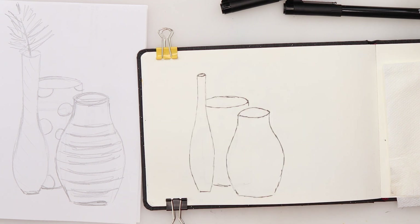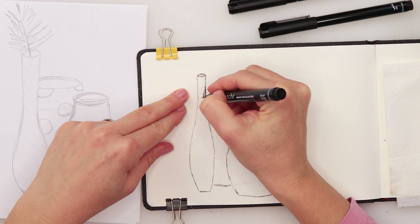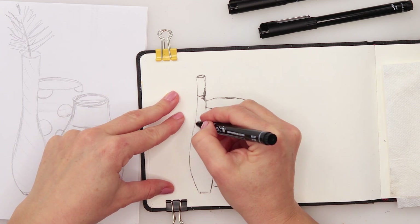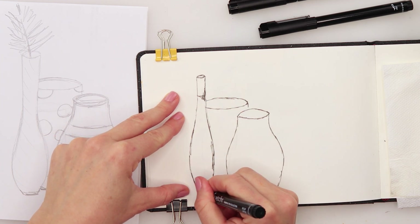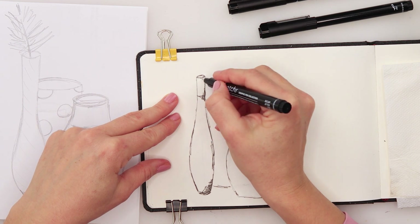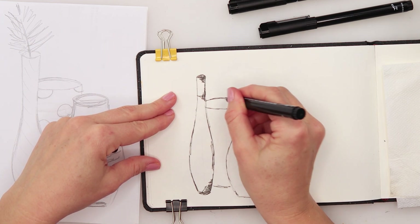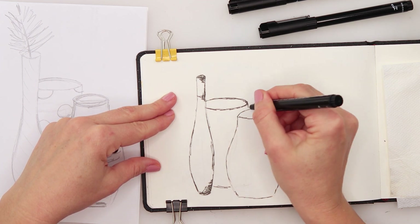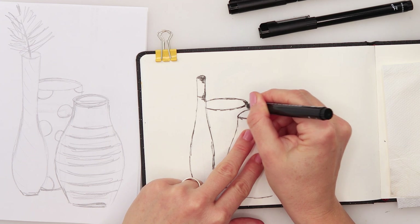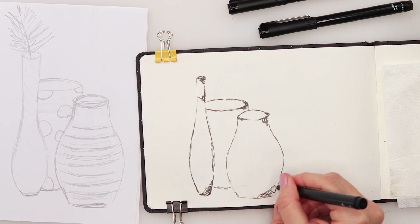Those are our vases. Now I'll get the zero three — using a zero three this time — and add a little bit more thickness to some parts. I won't be trying to do too much shading this time, just going over some parts to make them a little thicker. This is going to be a quick inking today.